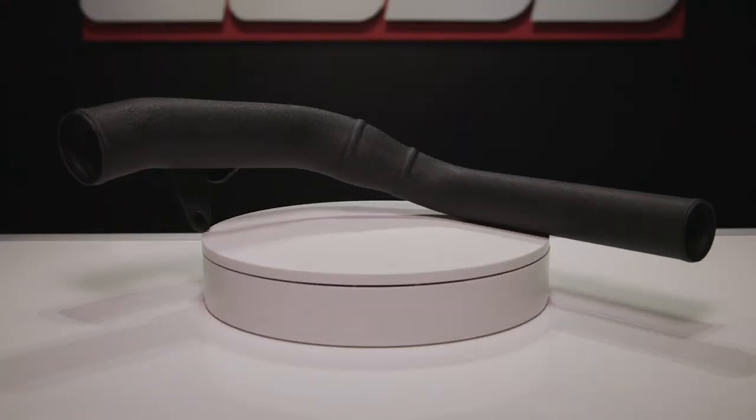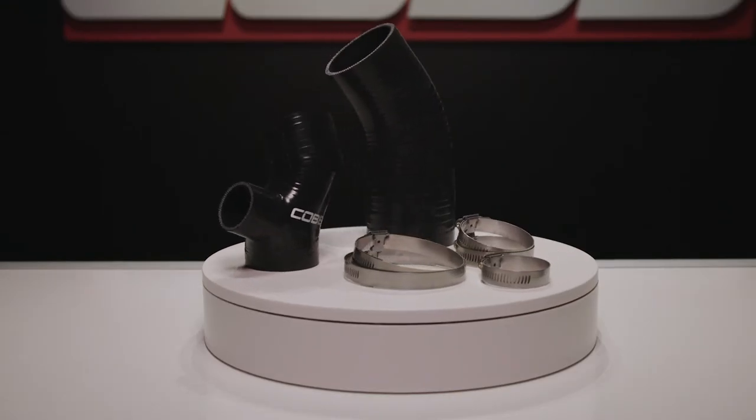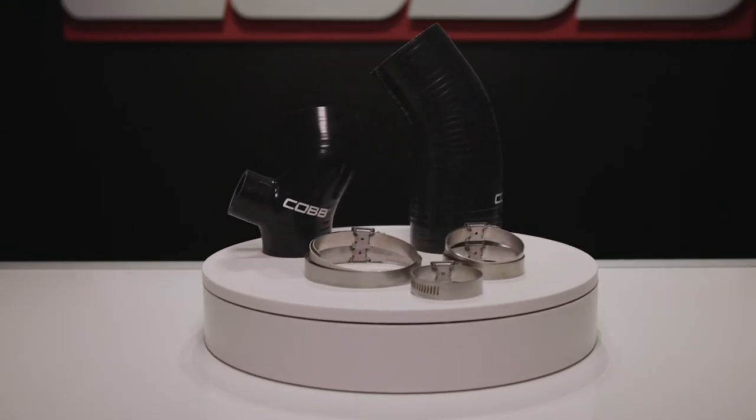Plastic charge pipes always suck. They do their job at first, but they're restrictive, and like pretty much all OEM plastic parts, the older they get the more prone they are to fail. That becomes an even more prevalent issue for parts that are under pressure, especially when tuning to raise that pressure even more. The Cobb charge pipe is made from aluminum and uses high-quality multi-layer reinforced silicone couplers with strong clamps, making this upgrade a no-brainer at any point in the modification journey.